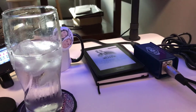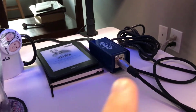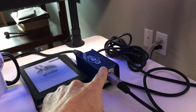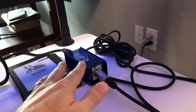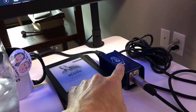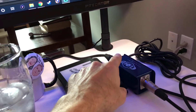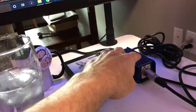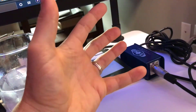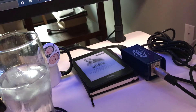I plug the Shure SM7B directly into the Cloudlifter — it doesn't need phantom power. What does need phantom power is the Cloudlifter itself, so we need to plug it into a source that can provide at least 48 volts, so it can do what it's supposed to do and really kick up the level.